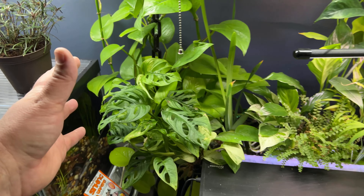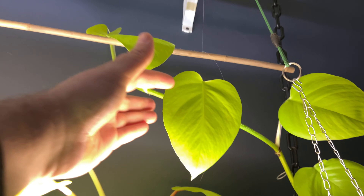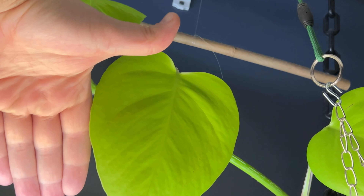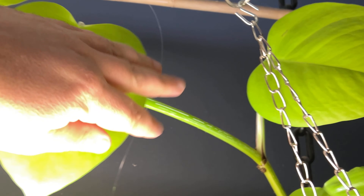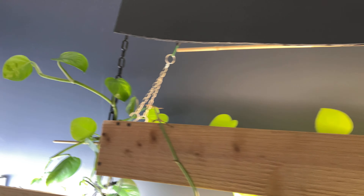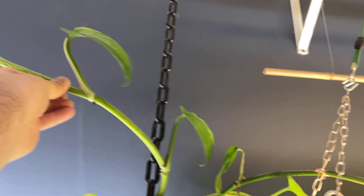It looks like it's doing a little bit better, but check out the growth on that neon pothos — how big those leaves are. It's like bigger than my hand, a little bit wider. And the stems are so thick. That's crazy. And on the other side, I've got golden pothos doing the same thing. Monster stems and leaves.